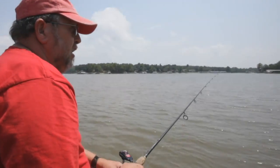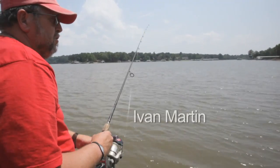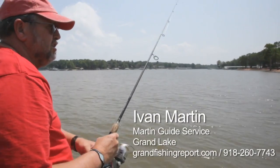Everybody and their brothers throws a shaky head, you know, with little bitty worms and little weights, and they'll work it like this — letting it go off the bottom.